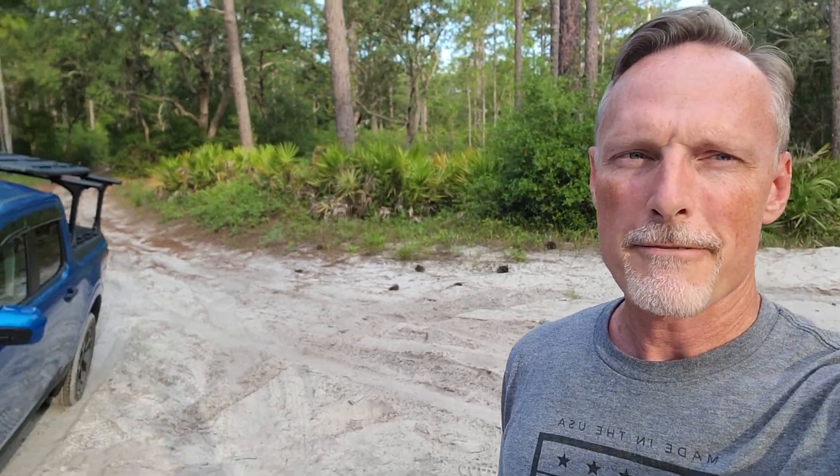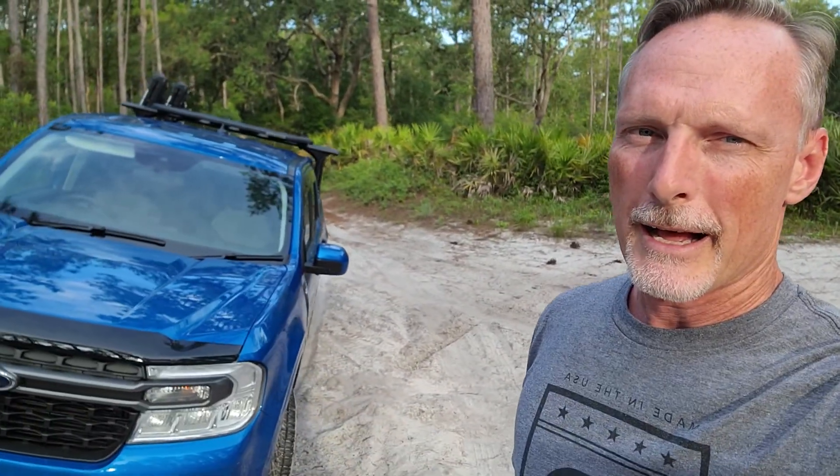Hey guys, Todd here. Today I'm out in the Ocala National Forest. I've actually been cruising some trails, getting into some sandy stuff, getting into some muddy stuff, just kind of having fun being out on the trail. I find it very therapeutic. Today I just wanted to show you a couple of accessories that I put onto the Maverick. They are not what you would consider off-road accessories, but I figure what better a place to show them than in the beautiful outdoors. So let me go ahead and flip this around and show you guys what I've put on there.